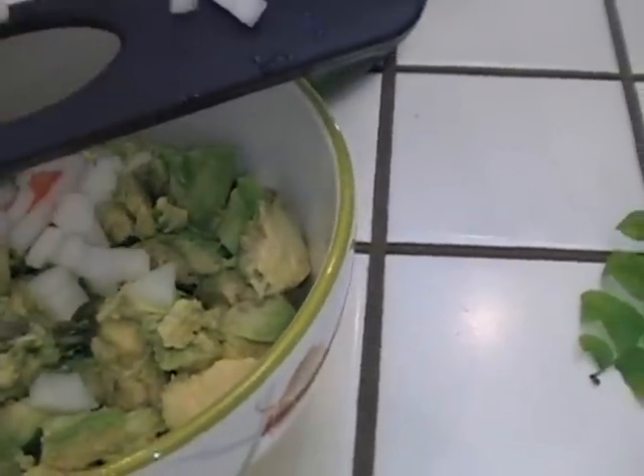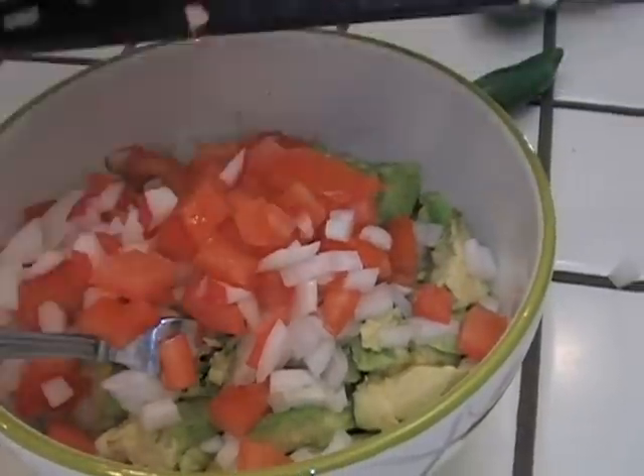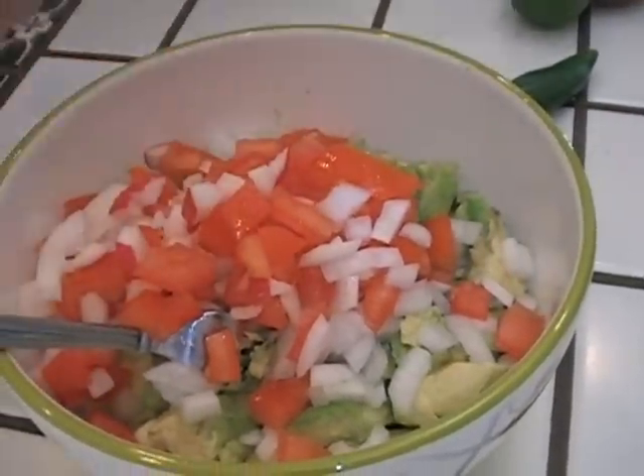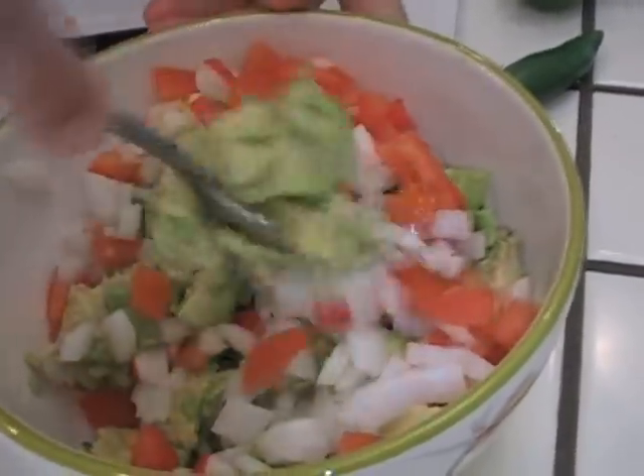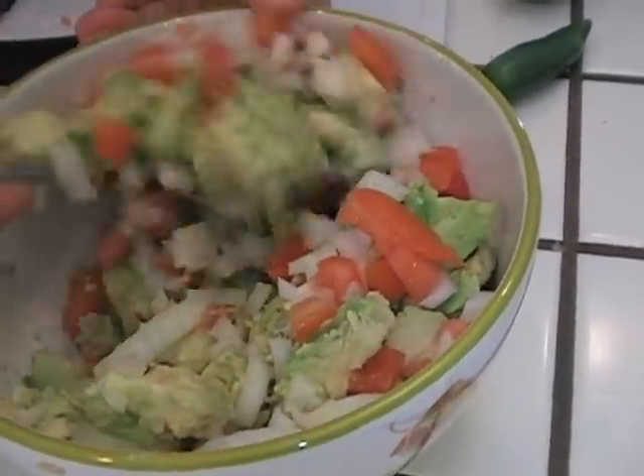Here's the onions. Here's the tomatoes. Oh, that's going to be good. Let's mix these around a little. See how beautiful and colorful and fresh this is? That's gorgeous.